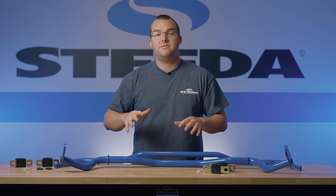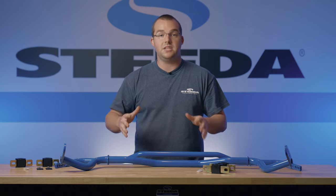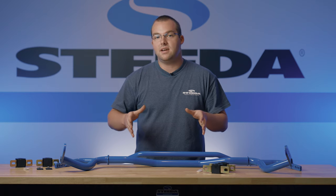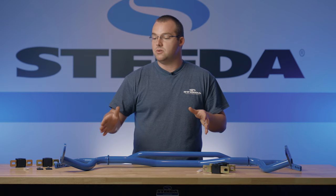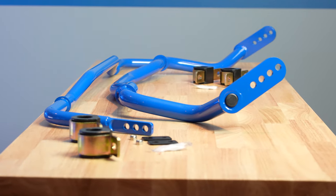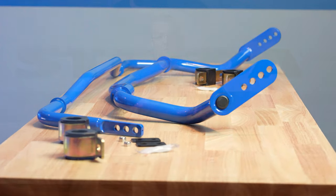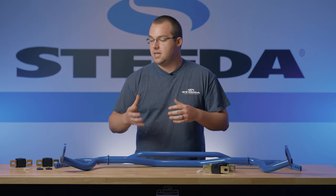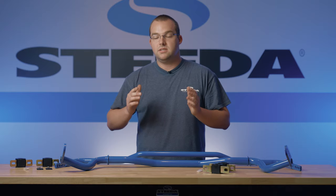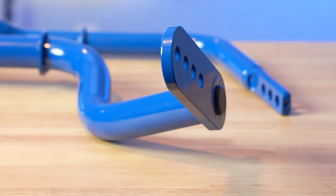Diving in, we have the S550 front and rear sway bars fitting your 2015-plus Mustangs. The front bar is an inch and three-eighths in diameter, with four adjustable spots on the billet ends. The rear is an inch and an eighth in diameter with three adjustable spots. One of my favorite benefits that stands out about the sway bars versus the factory bars is the fact that the factory end links only have one hole, but the sway bar is actually pressed into place, which inhibits the rigidity of the bar itself.